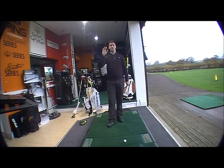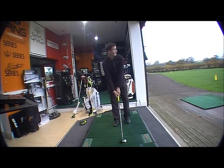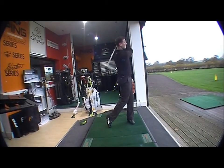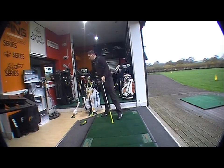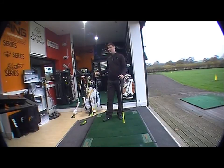They've changed the weighting in the head, so the launch is still high but it doesn't balloon. Just hit another one just to have a little look. Lovely — consistent ball flight, carries a long way, very forgiving. So you've got the matching range, fairway wood and hybrid to complement the driver. Very, very good.